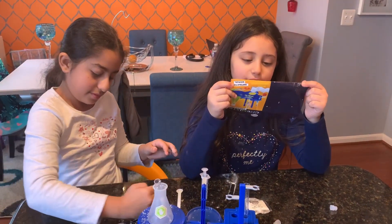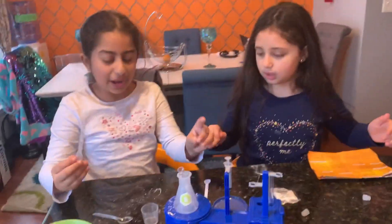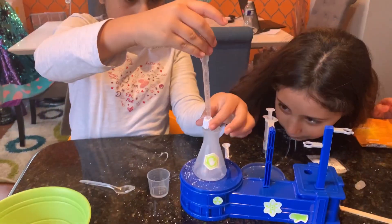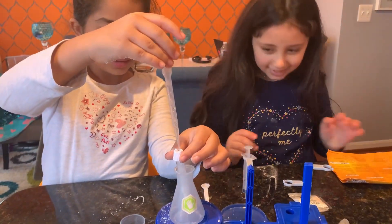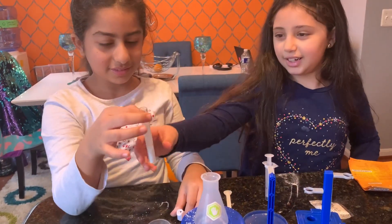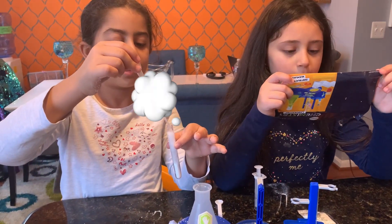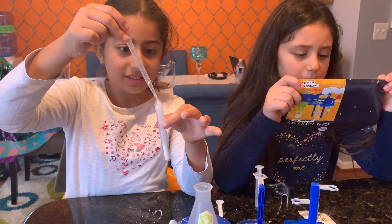Next, add two milliliters of water into the test tube. We need to add a paper. And then it's making a fizz! I want to take it out so it shows the foam. Add more water into it. Continue adding water until remaining chemicals react.